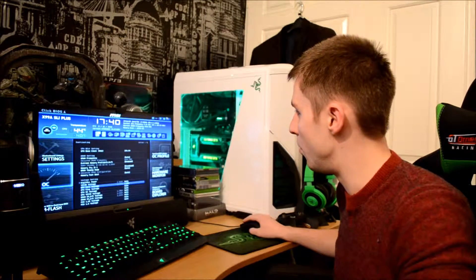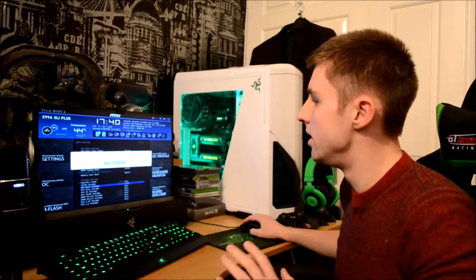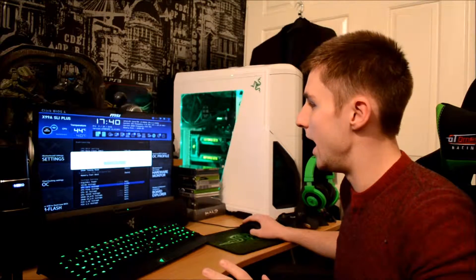So my CPU is the i7 5820K at 4.4 GHz at 1.27 volts — those are my specs. Now we're going to do some stress testing to show you what sort of temperatures we get under a full synthetic load. We'll run the CPU at 100% usage — 4.4 GHz on all cores — with my H110i fans set at both low and high speeds, and the pump also at low and high, and I'll report the results.